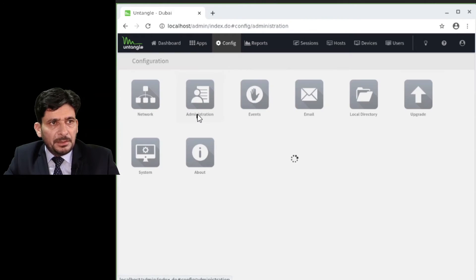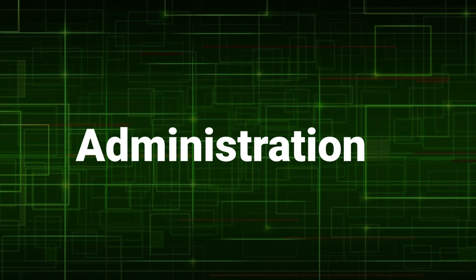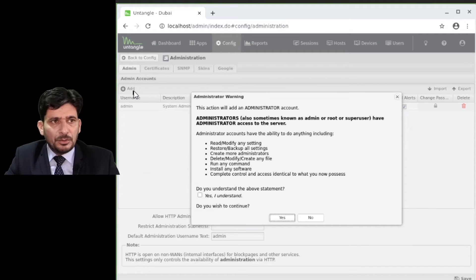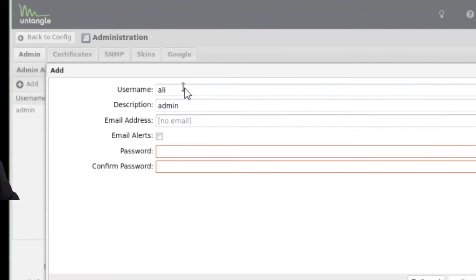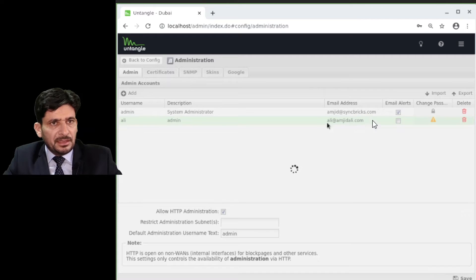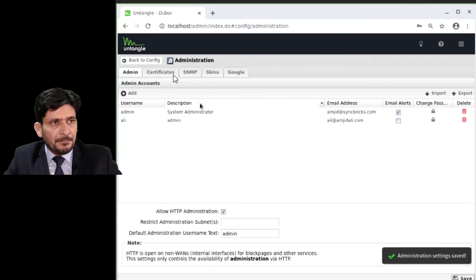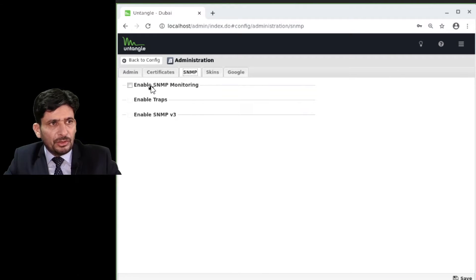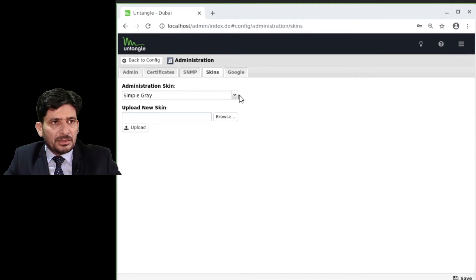In Configuration, the Administration section: the default user ID is admin, and the email address is what we configured. You can add multiple users here. You can change your password by clicking Change Password. You can also configure SSL certificates, and enable monitoring from another network management tool.